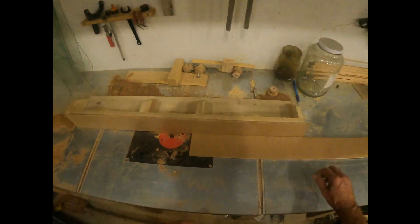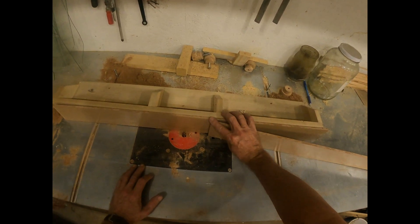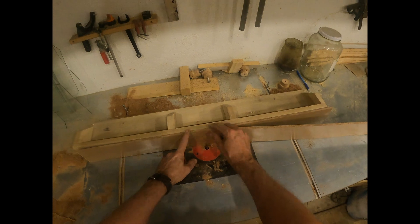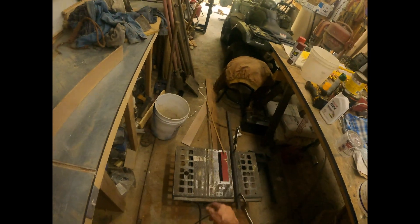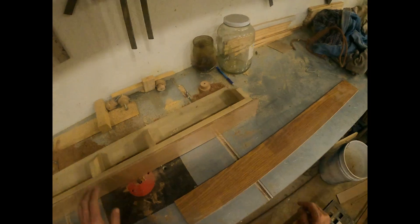I screwed up — I made these the same size and I should have made them so I could grab them. I kind of ruined some of this, so I'll have to do it a little different. Maybe I'll drill a hole in it so I can pick it up. I gotta find the piece that goes on here.